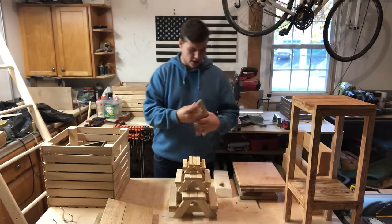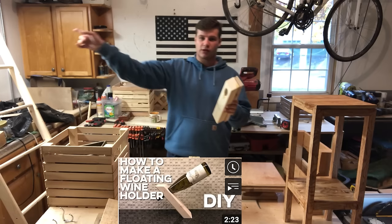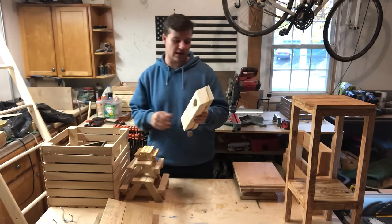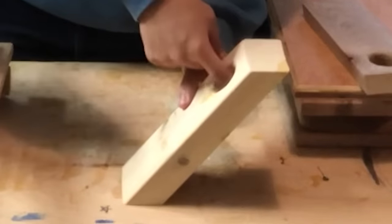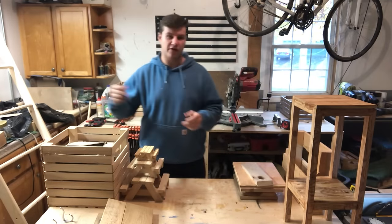Next we've got wine holders — wine holders and floating wine holders. I have a video on how to make those. Definitely check that out because these are great gifts to give. All you do is place it down, put the wine bottle in the hole, and it floats. It's physics or something.